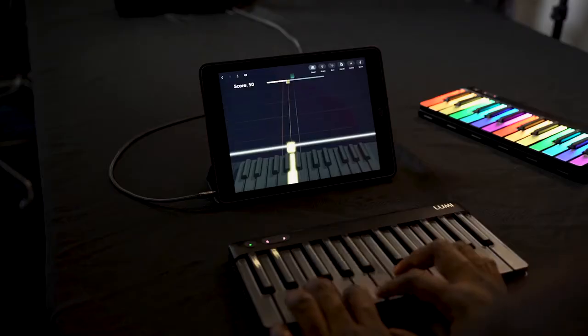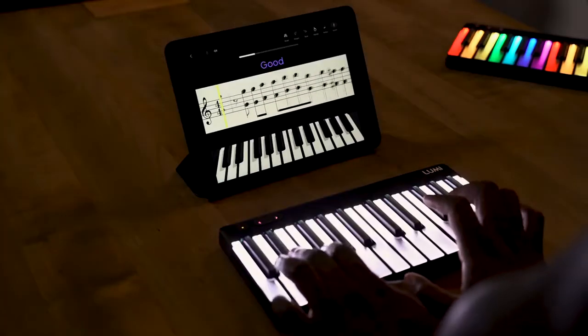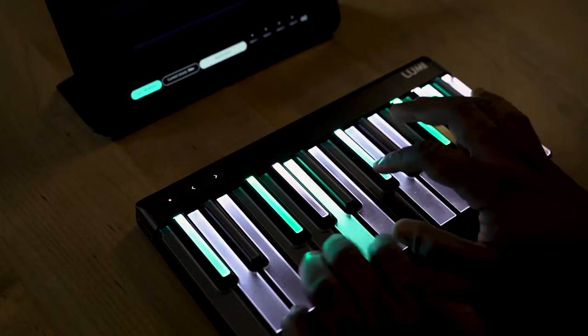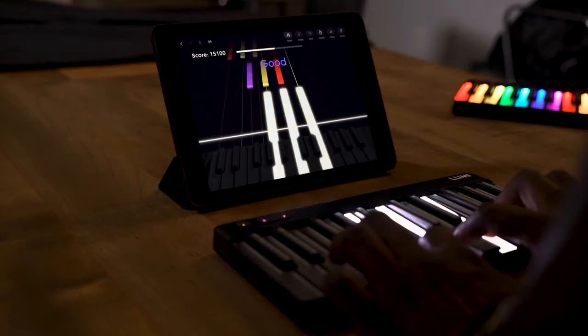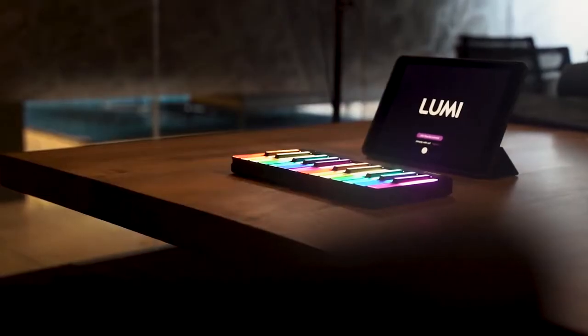Lumi allows you to jam, play, and learn music in totally new ways where you can follow the keys one by one and actually learn the songs and what you're actually playing. Or you can jam to the music and create your own tunes, making something completely new. It is an absolute blast. I jumped in and in about 10 minutes I was going away. It may not have sounded perfect, but I really was having a good time. Definitely go ahead and check out Lumi — the link is down in the description to find out more.